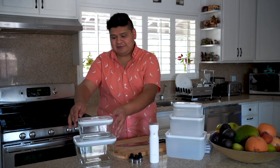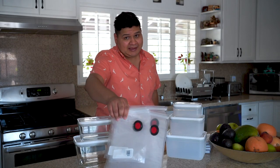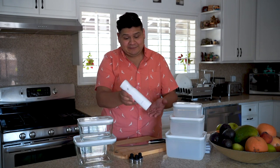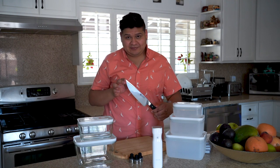Right here, we have the Fresh and Safe Vacuum Starter Set. It comes with two vacuum sealed containers, four reusable vacuum bags, but the star of the show is this nice compact vacuum pump. And we've got other extras like this 8-inch Pro Chef knife and the awesome Wine Sealers.